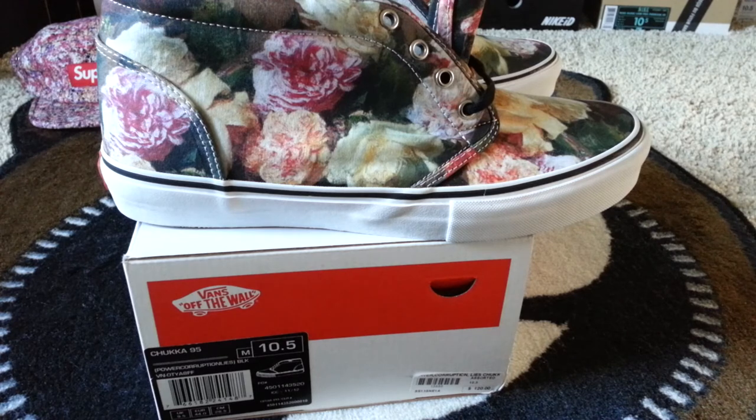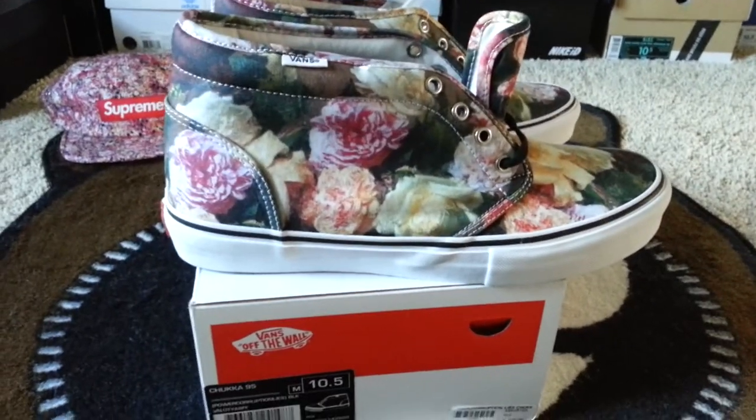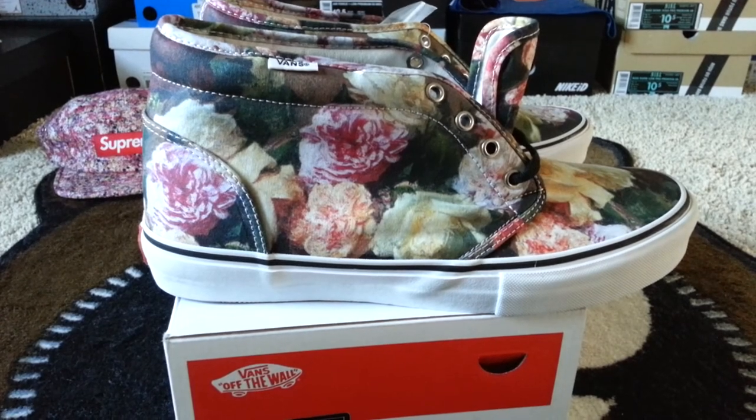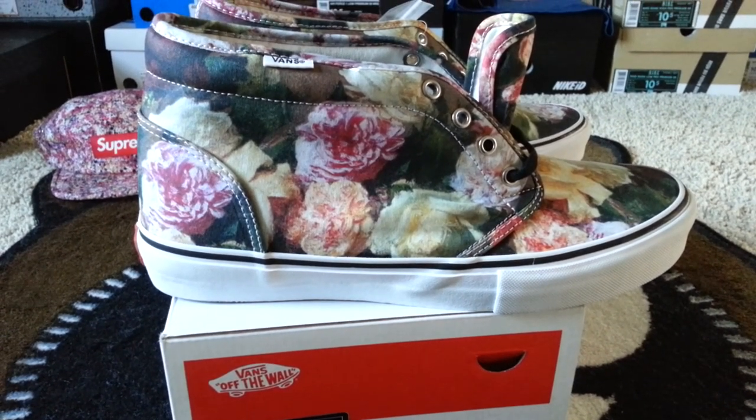The retail is $120, and I guess that's based on the leather interior and the collaboration. Rate, comment, subscribe — all my info is down below. This is definitely a polarizing shoe, a love-it-or-hate-it kind of thing. The underdogs on top — love, peace, and hair grease.